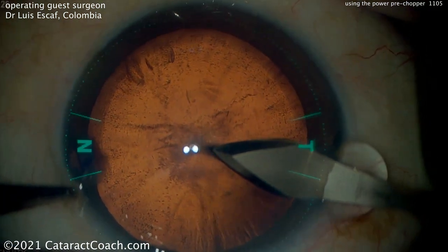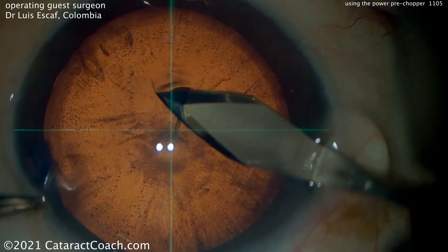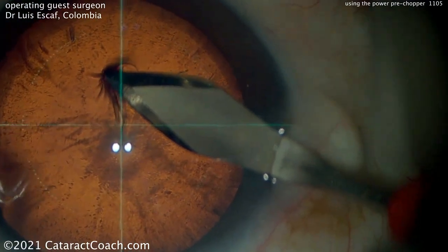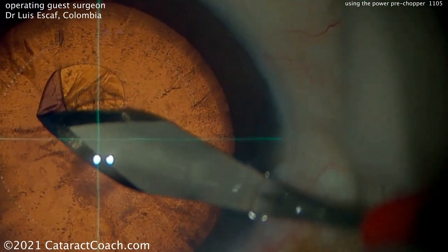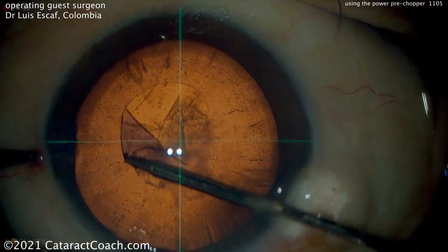Now he just uses the keratome to go ahead and cut into the anterior lens capsule and flip it up. So a novel way of doing it, and certainly an easy way, saving a step. It certainly requires some skill and some practice, but that's a beautiful result.